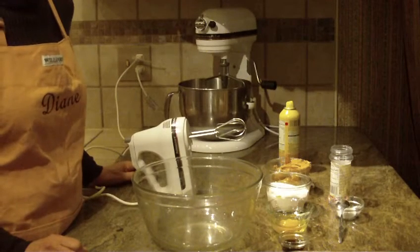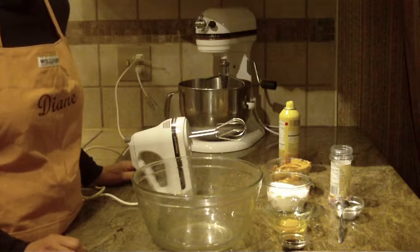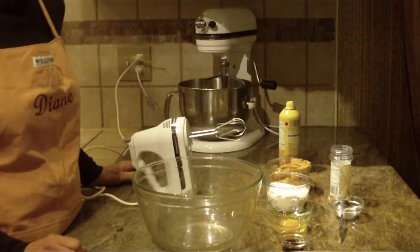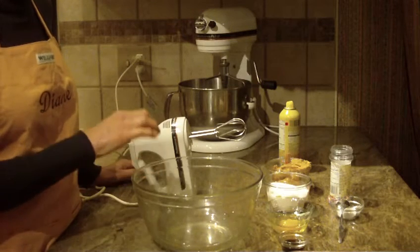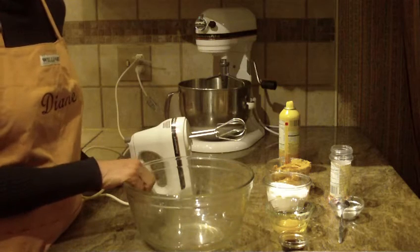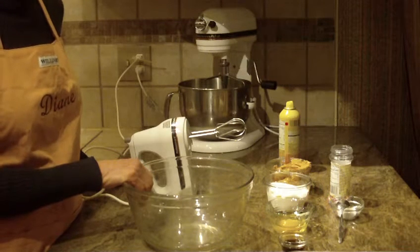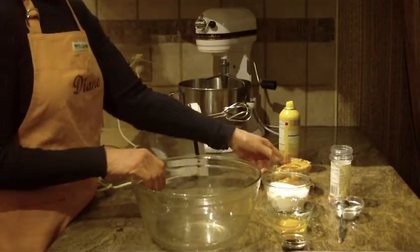Hi, this is Diane, Love to Bake. What we're going to make are probably the easiest peanut butter cookies I've ever made, and particularly this recipe has no flour in it. So for folks out there that want a cookie with no flour, this is the cookie for you. Let's get started.